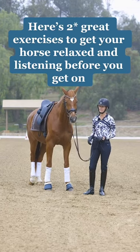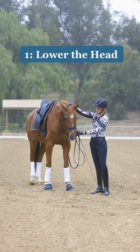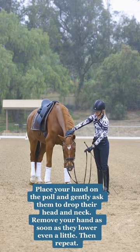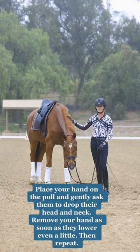First one is just teaching your horse to lower their head. You're going to put one hand on top of the pole, one hand on the bit, and just simply ask your horse to drop their head. This is a great exercise for suppleness and focus and relaxation.